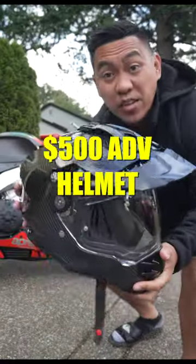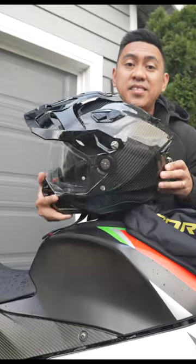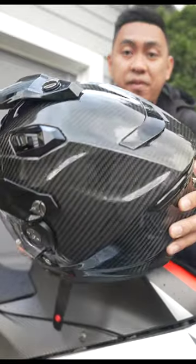If an off-road helmet and a street helmet had a baby, it would be an adventure helmet. This is the Scorpion XT 9000 Adventure Helmet in carbon fiber.